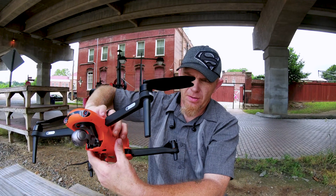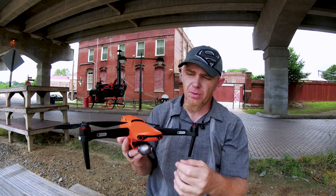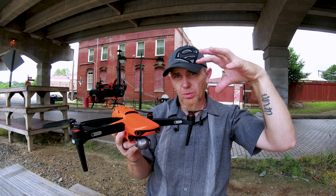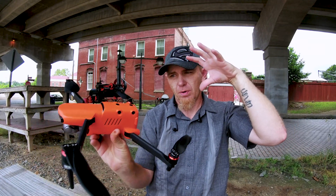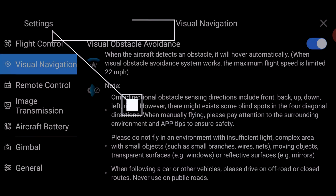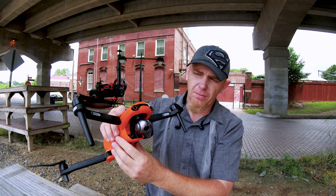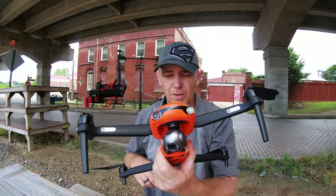With that being said, this drone is not truly 360-degree obstacle avoidance. Some places in the back corner may not catch obstacles. So if you're going up at an angle, it may not see. There are blind spots on this drone. But for the most part, you're basically covered. Let's put this thing in the air and see how well it does.